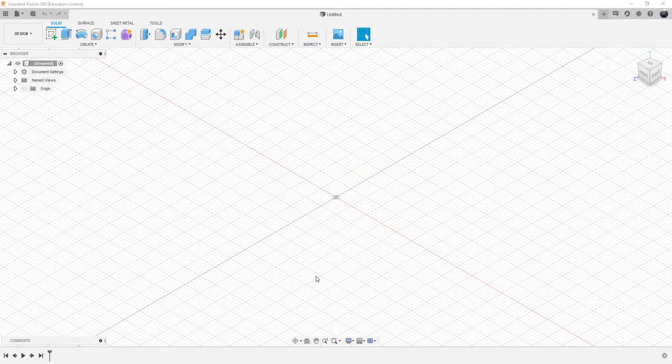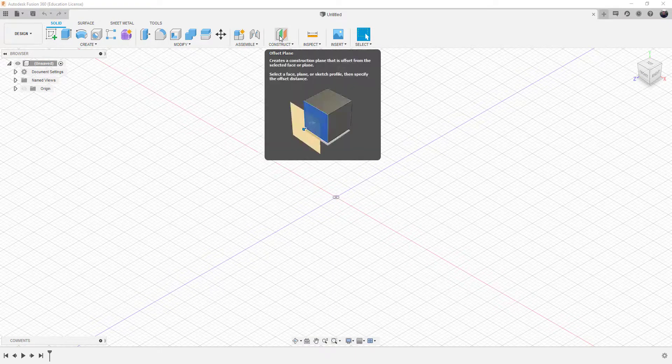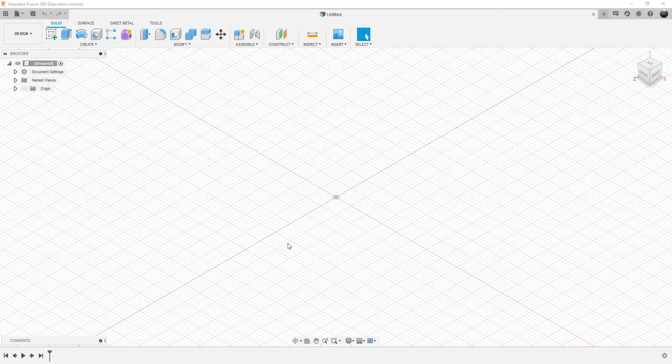Good day. Today we're going to be looking at lofting, and this requires a fair amount of work with the work surfaces within Fusion 360. What we're going to do is create a miniature canoe — it would fit little green army men or token items. It's not a full-size canoe; it's a mini canoe. The goal is to learn how to use construction work surfaces and the process of lofting. Initially we're going to create a sketch.